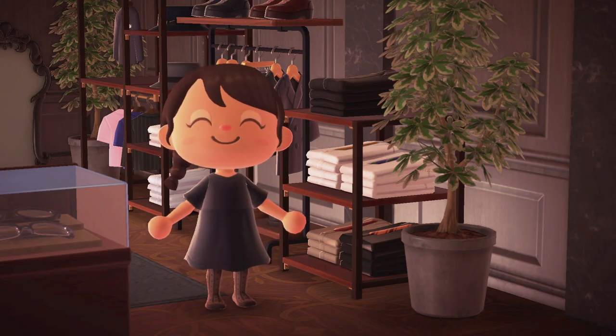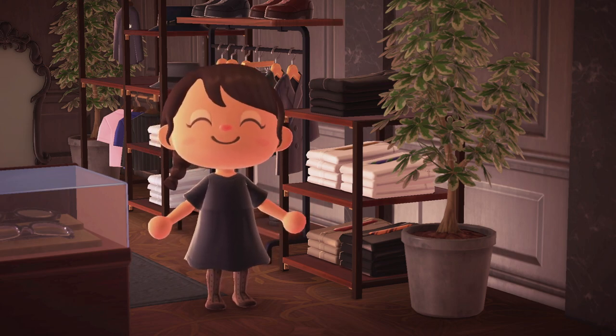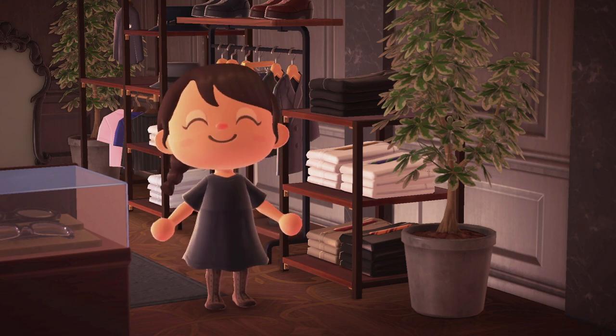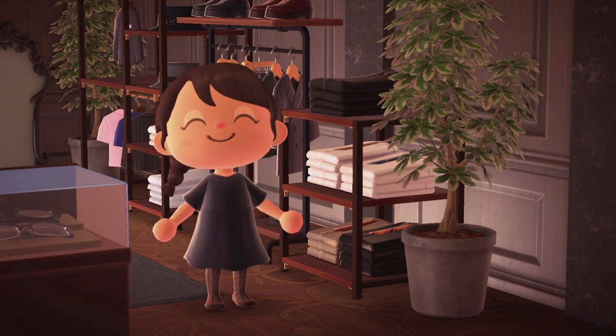Hi everyone, welcome or welcome back to my channel. If you're new here, hi, my name is Ness. In today's video we're building an elegant walk-in closet using some of the new items, partitions, and pillars. This is also a small how-to guide on using those items, so I really hope you enjoy this video. If you do, please give this video a thumbs up, and I'd really appreciate it if you subscribe to the channel.